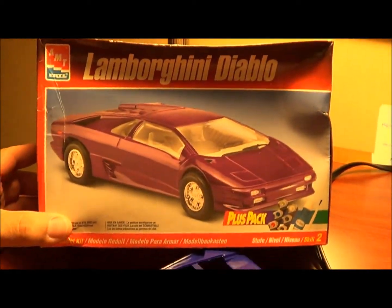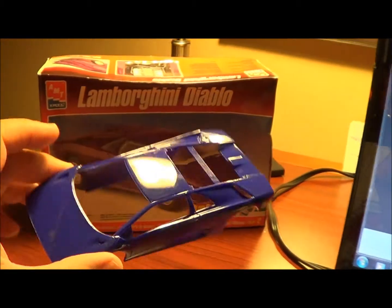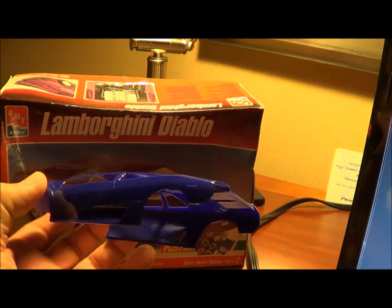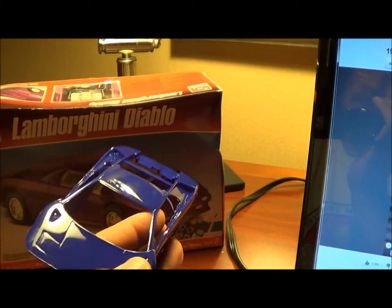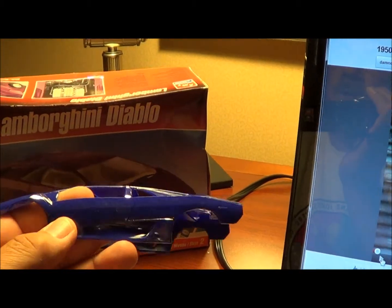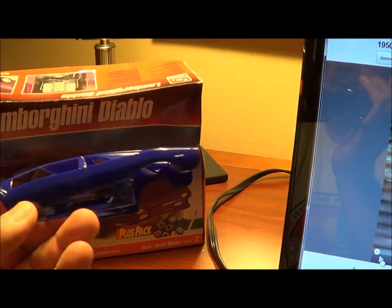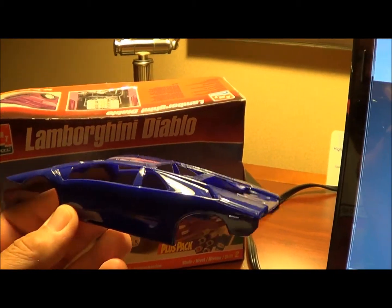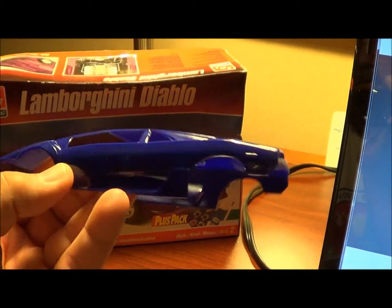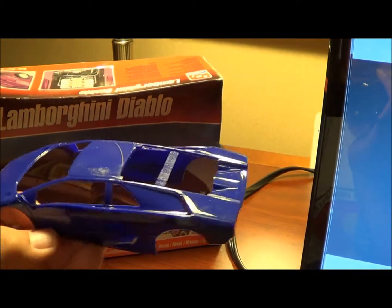My first one will be the Lamborghini Diablo, and this particular kit comes in purple. When I originally got this kit I had planned on painting it a lime green, which I thought would be pretty cool. But I'm going to go ahead and polish this one up and keep it in the natural purple color that it is. So it's going to need some molding seam lines sanded off and we'll give it a polish. So that should be pretty nice.